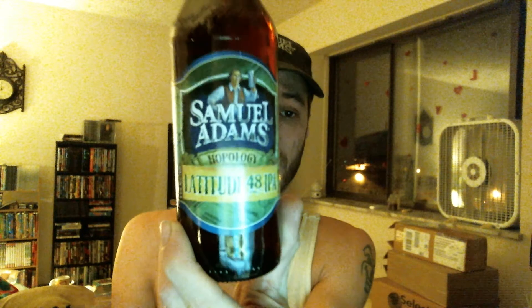This is the Hopology Edition, and this is the one that has the new Hop Edition to it. I've been kind of excited to try this one to see how it bears up. It has a new Mozenac — or however you pronounce it — hop. It's supposed to give it more aromatic character.